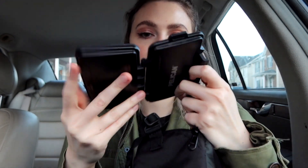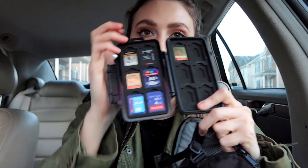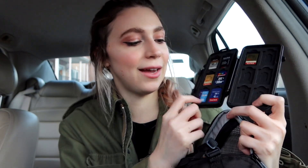I have my Pelican case, which is a holder for all my memory cards. I don't have that many memory cards to be honest — this one-gigabyte card is probably one of my very first memory cards I ever got.